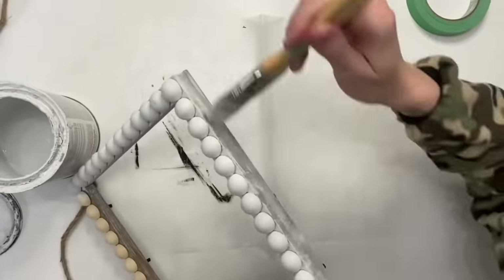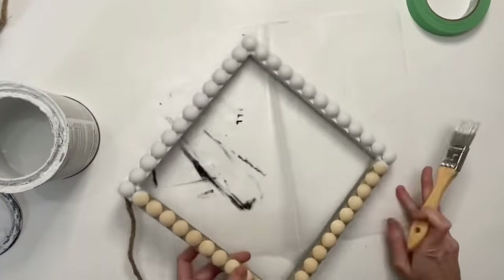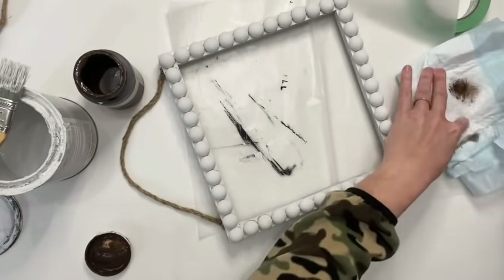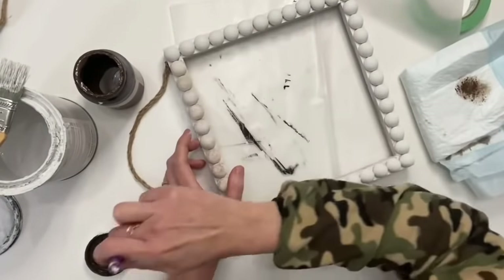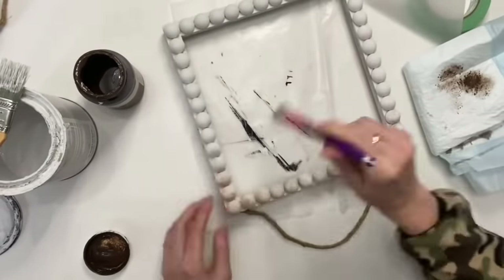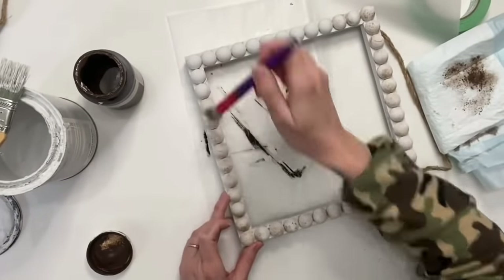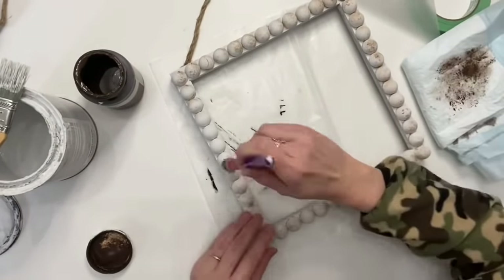I loved these beads — they were a little pricey, like $10 for 100, but I got two mirrors out of it so I'm not that upset. You can also do this with just regular wood beads. Now that it's all dry, we're taking our antique wax by Waverly with a stencil brush from Dollar Tree. Dip it in the lid of the wax, take the bulk of color off your brush, and dry brush it on — you don't want a ton of color. It's light enough to see all that beautiful white but adds just enough dimension.